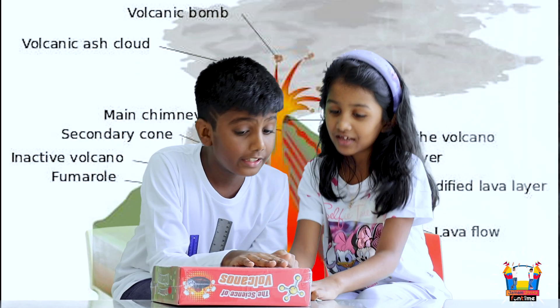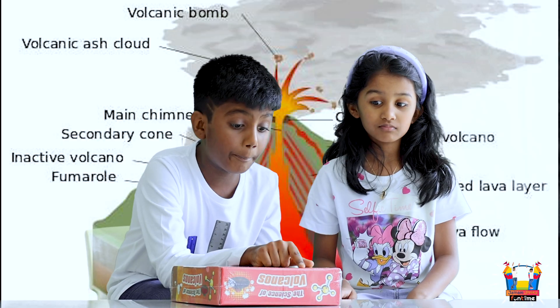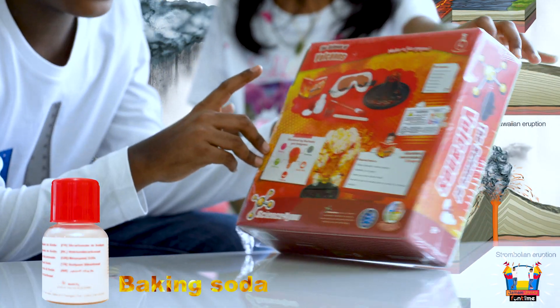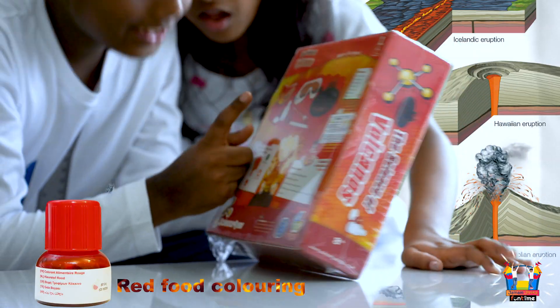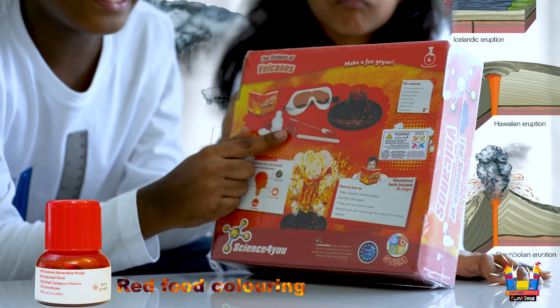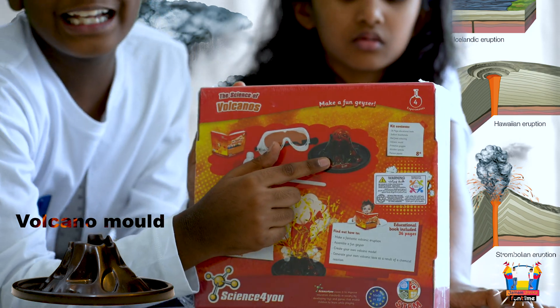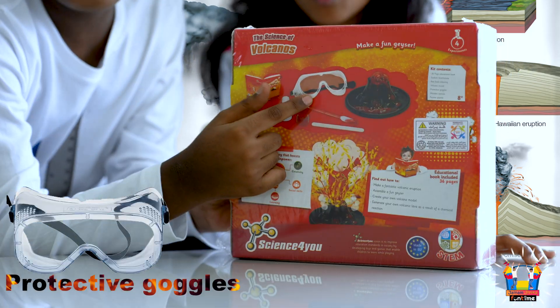Let's open it. There is a book inside. Baking soda. What do you call this — red food coloring? Food coloring, a potstick, a volcano mold, and glasses.